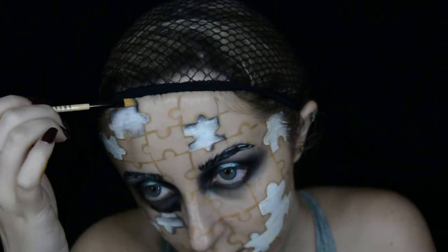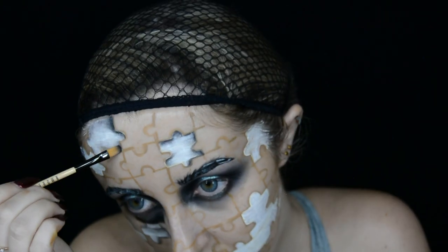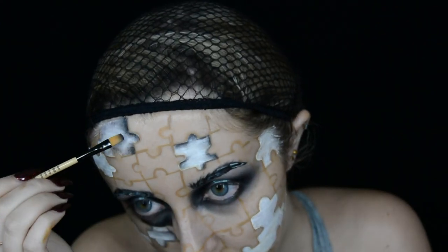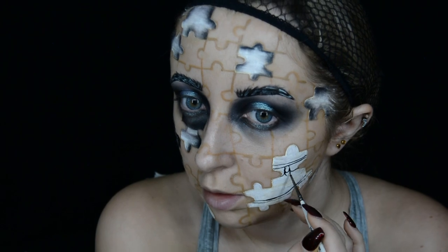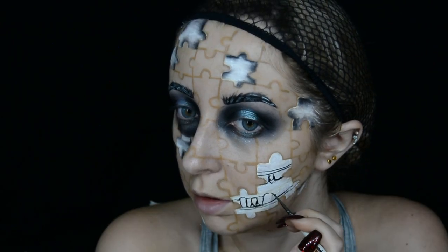It looks like my skin is in front of it, if that makes any sense. Now I move on to the pieces that are around my jawline, so I'll be painting in teeth and my jaw bone and things like that.